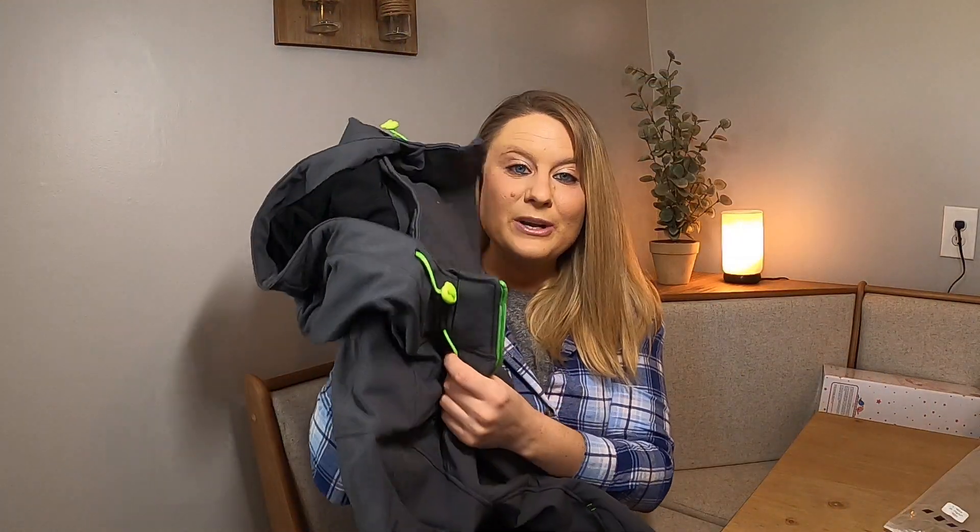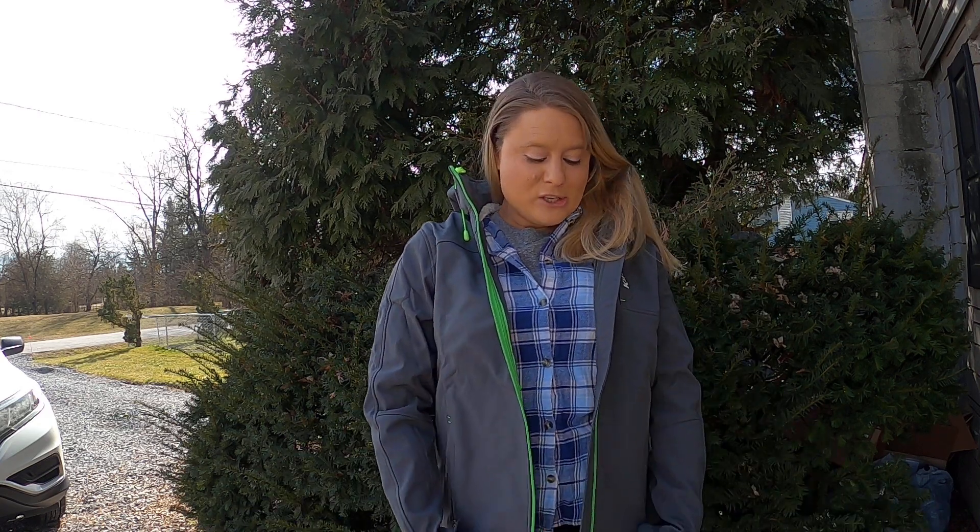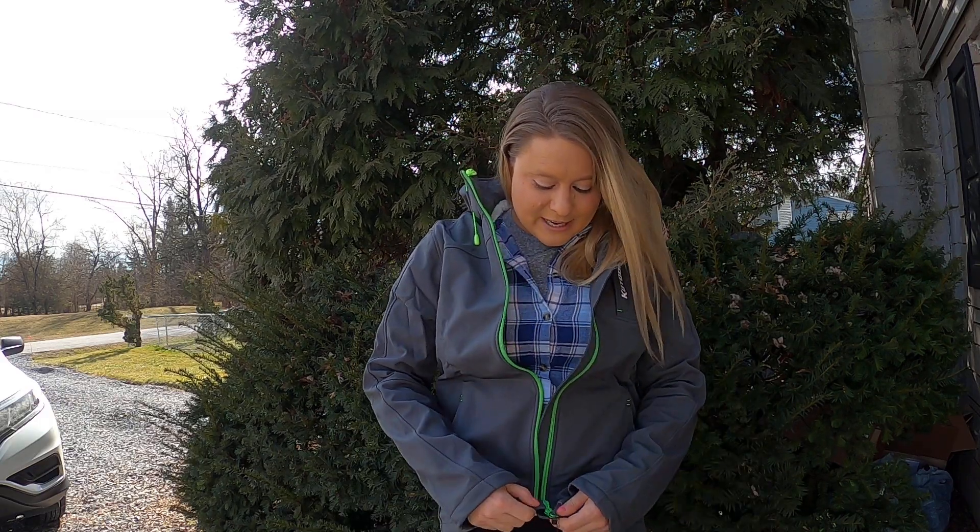I'm going to go ahead and put it on and show you guys what it looks like on me. See right here — this jacket is so nice, it fits me perfect. I went ahead and got a size up. I'm normally a size small but I got it in a size medium so I can wear it over top of sweatshirts and stuff like that, but it is really really nice and warm.